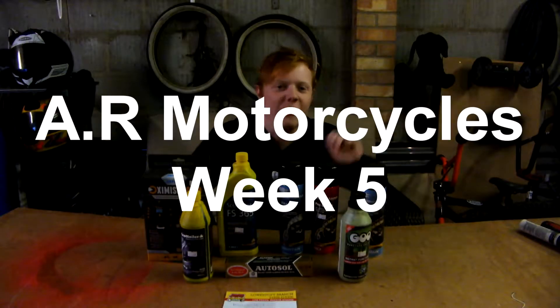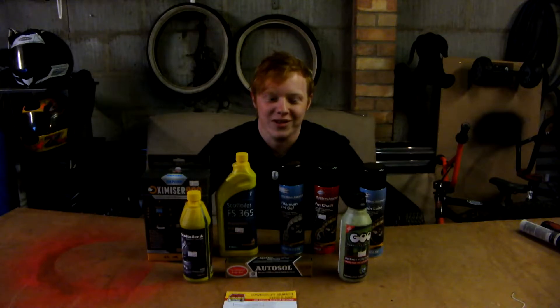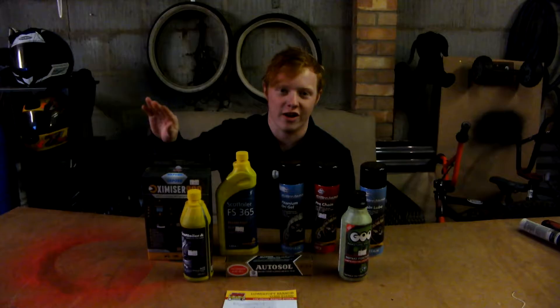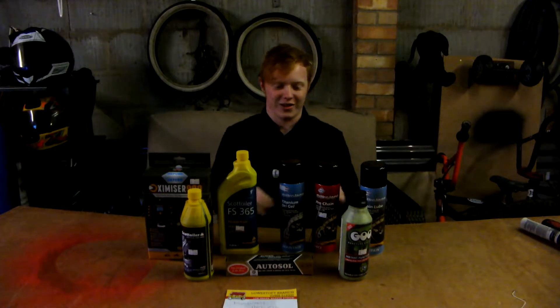Hello and welcome to AR Motorcycles week five. I've had a bit of a delay because I couldn't find my camera charger. I've been really busy over the holidays but we're back. This week we've got winter maintenance products — it's still winter and it's literally just started snowing right now as I walk to the garage to film this. So we've got a lot of things to cover, let's get started.